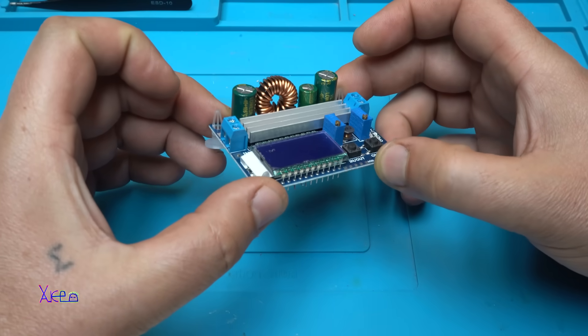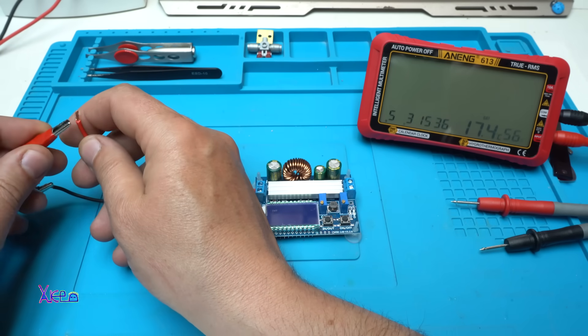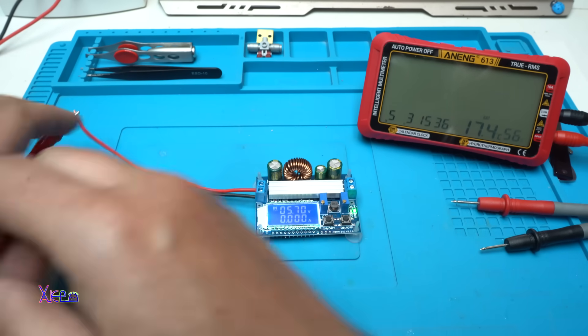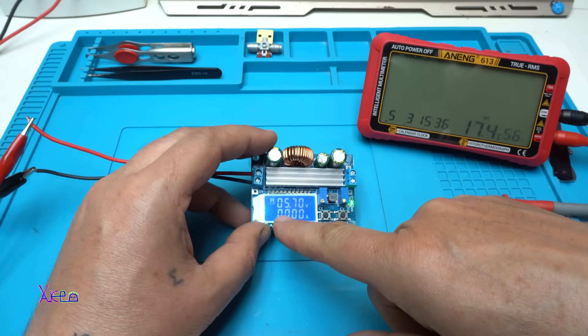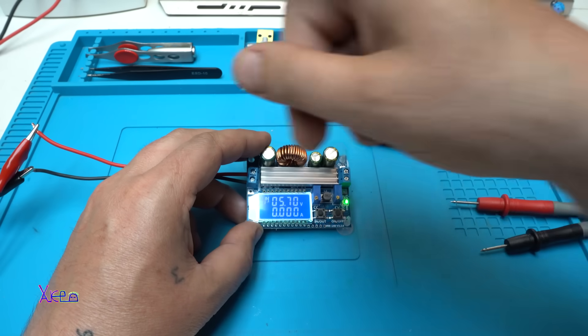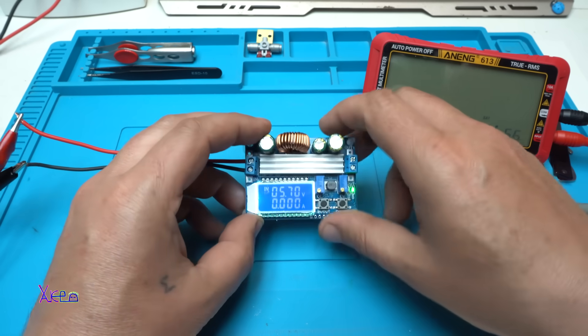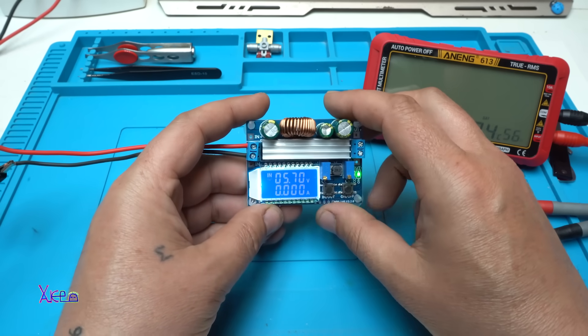It's time for testing. Let's power up this thing — three, two, one. The input voltage is 5.7 volts as I set on my power supply, and when you press this button — can you see it?